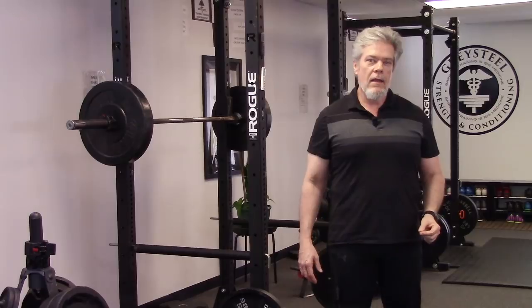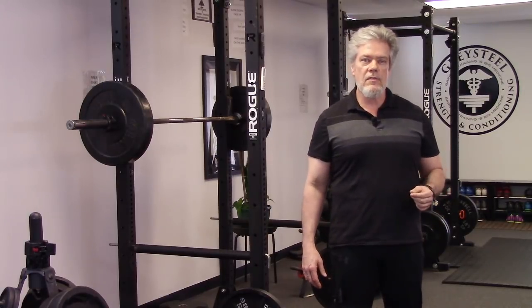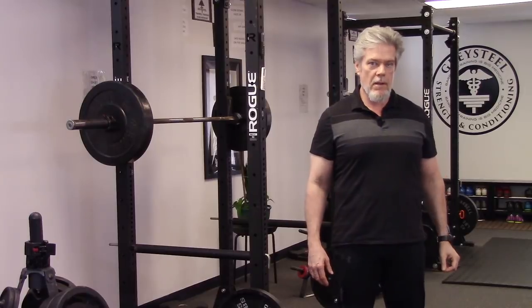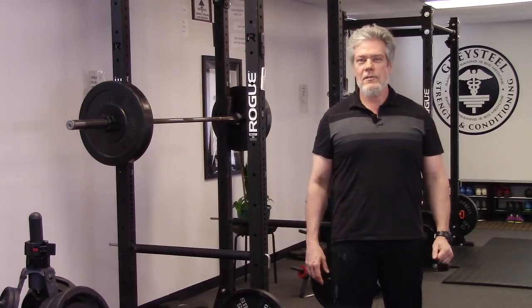With these tricks in your grab bag, you can train the hook more and more comfortably at higher and higher weights and avoid the problems of the mixed grip. Thanks for watching. Until next time, stay strong and stay healthy.